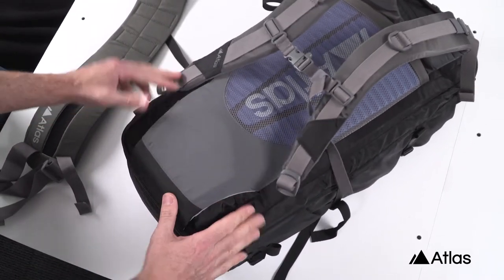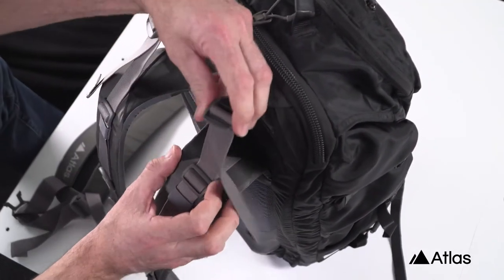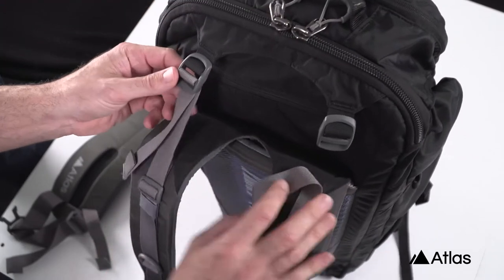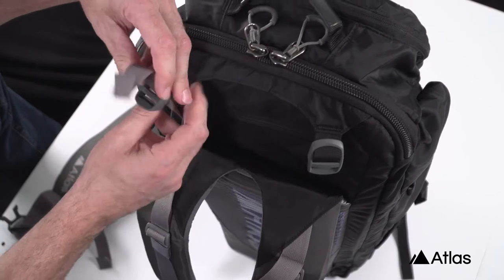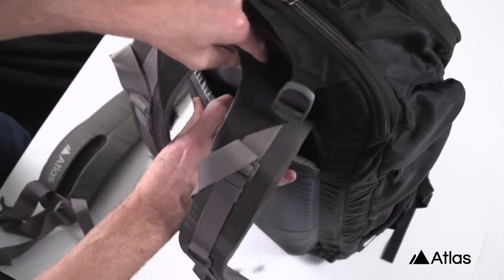To remove the shoulder harness from the pack, start with the webbing that connects the shoulder harness to the load lifters. Once the webbing has been removed from the buckles, slide your fingers just in front of the shoulder harness and behind the back panel to remove and separate this Velcro. The shoulder harness will easily pull out from the top.